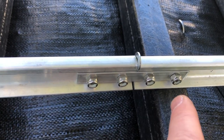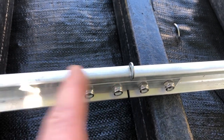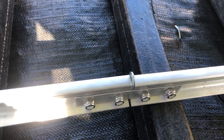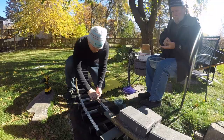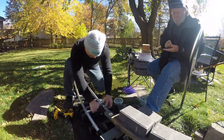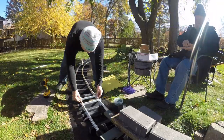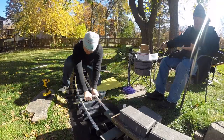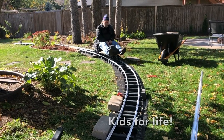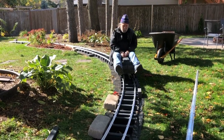Another thing we're doing is cranking down and tightening as much as possible on the joiners, just while we put in the ties and make the turns, to make it as rigid as possible. Then we'll come back and do a half turn off or so to allow for movement with expansion and contraction.